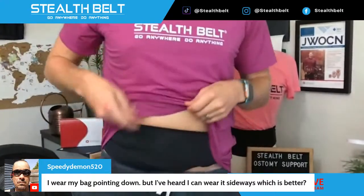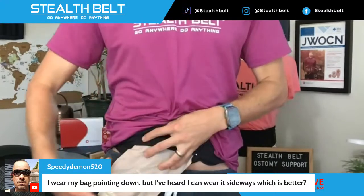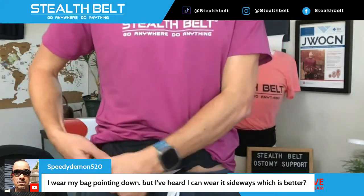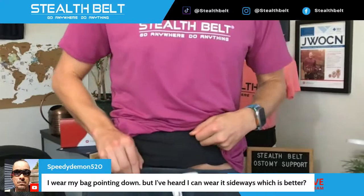Viewer question: I wear my bag pointing down but I heard I can wear it sideways — which is better? There's a subjective element here — I don't think one is necessarily better than the other; it depends on your situation. I personally like to wear the bag horizontally. The belt on my mannequin is designed that way. My appliance is actually worn at about a 45-degree angle, moved up into the belt and zipped up, positioned off towards the side.